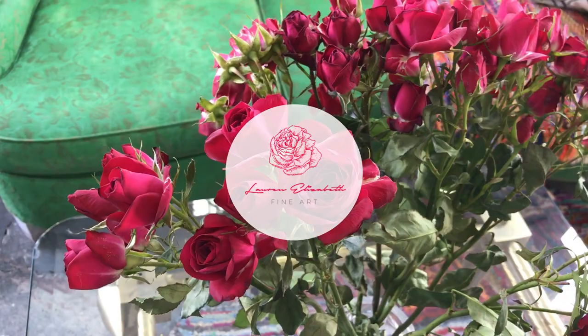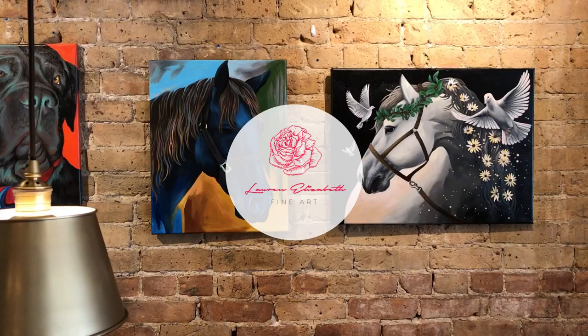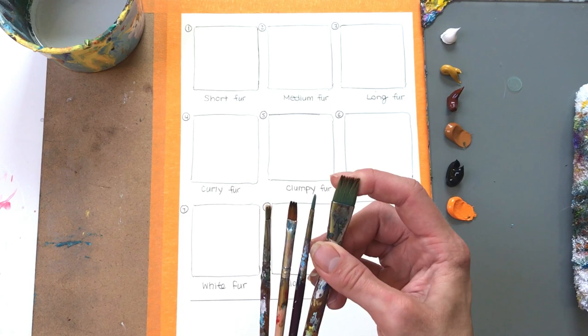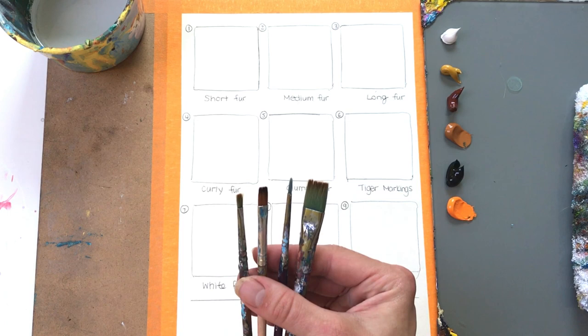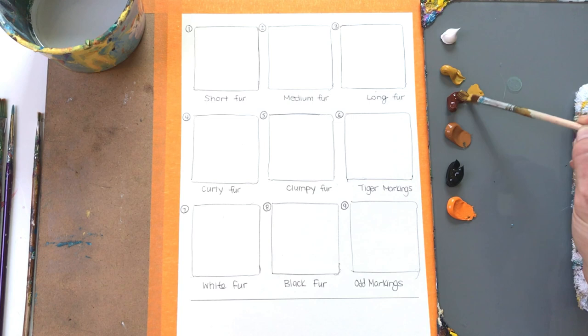Without further ado, let's get started. My absolute favorite brushes to use are by Masters Touch — they are flat brushes ranging from large to small, and then a round detail brush. I use these brushes quite often and they're not super fancy, but they get the job done. It really depends on how you use them. You don't necessarily need expensive brushes to create beautiful animal fur.